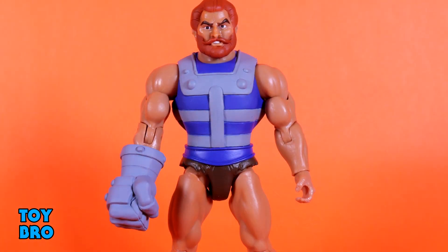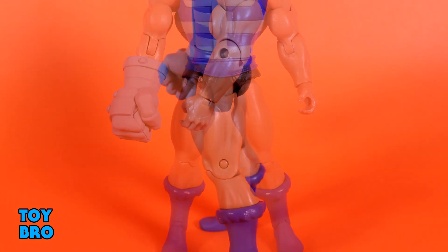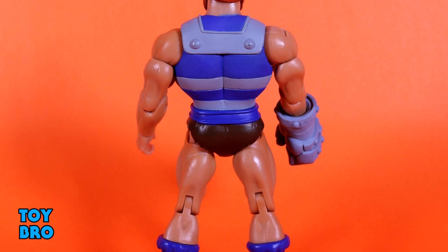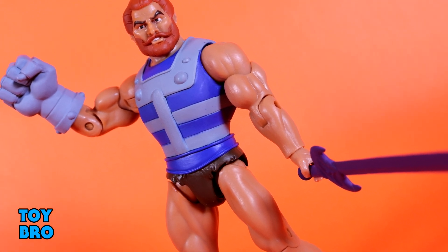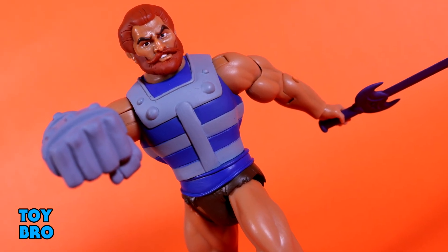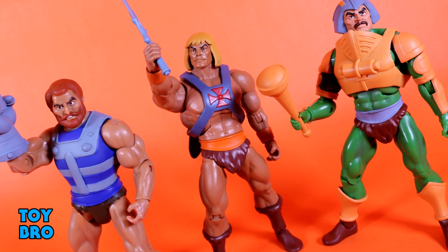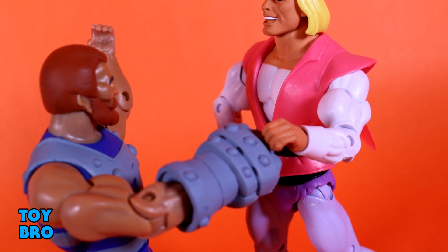I think Fisto is a good figure to go out on in this wave, and in general this wave is really strong. I had my gripes with the She-Ra figure but she's still one of the better figures in Super 7's line so far. Mantenna and Grizzlor are excellent examples of what Super 7 are putting out right now, and Fisto is right up there with them. My figure does unfortunately have some paint slop, but his overall design is really well executed and he just plain looks like he jumped right out of the show — and that's all I can ask for.